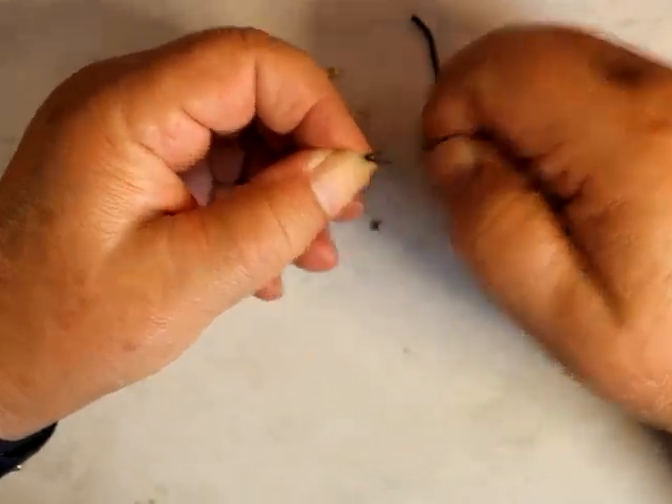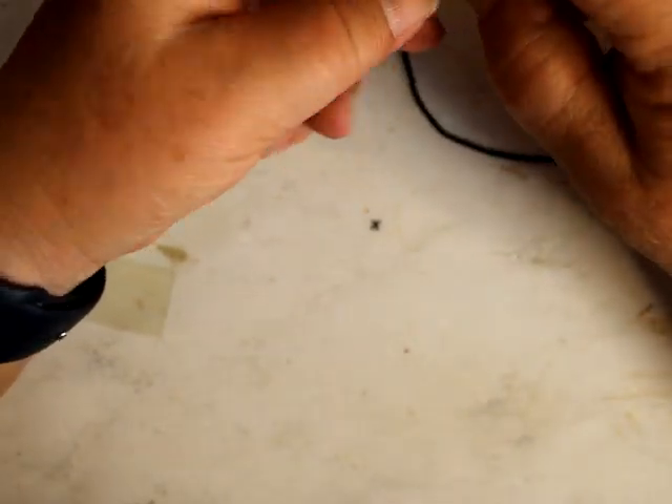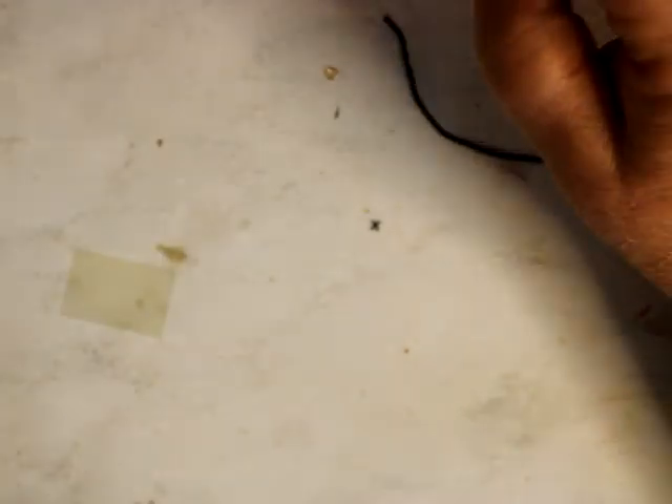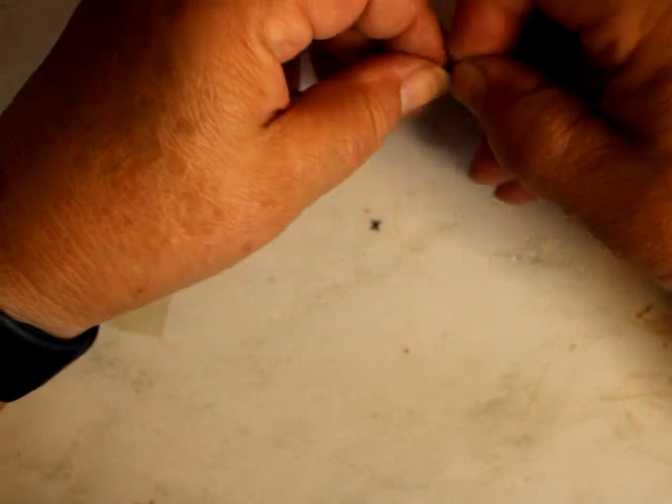That's nice — it'd be nice if it was a little bit bigger. So now, looking at the picture — this one here is just a fold, and with this one here they kind of knot it a little bit. Let's see what we can do, if I can do that detail or not. Either way would work.